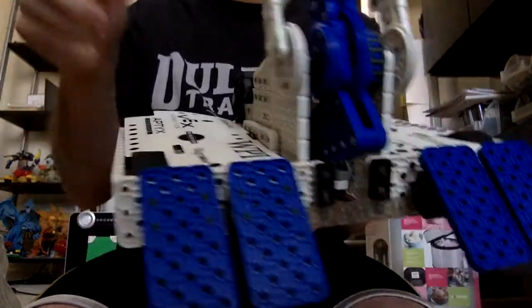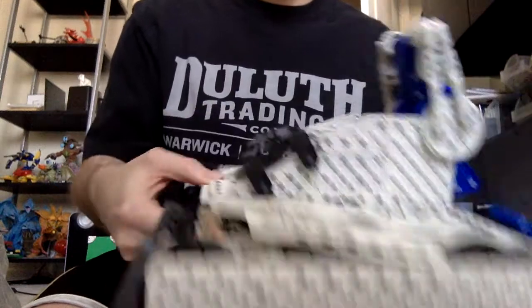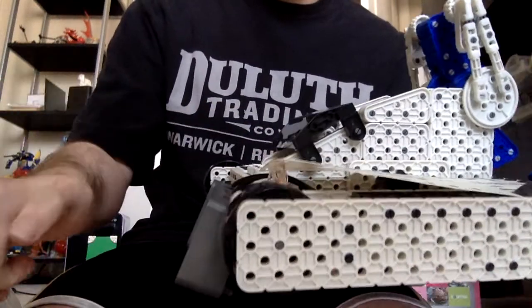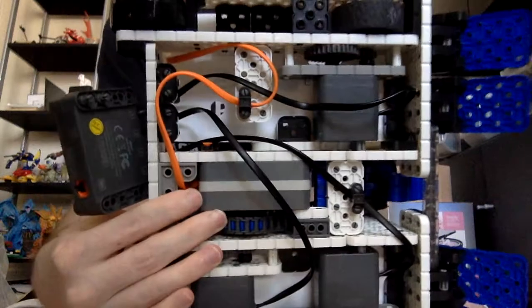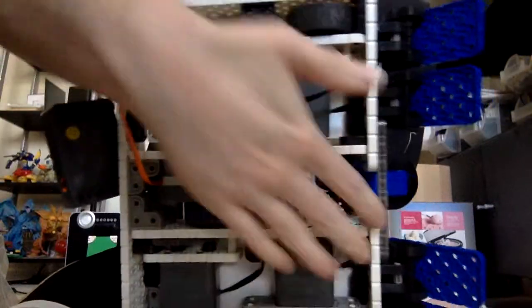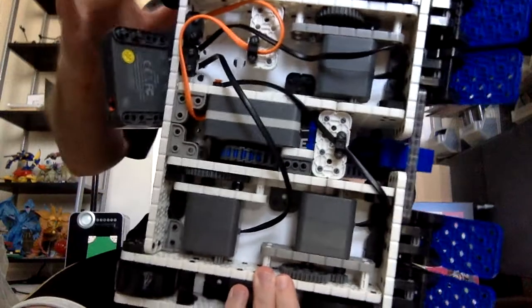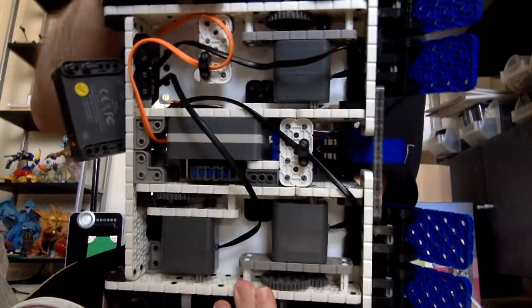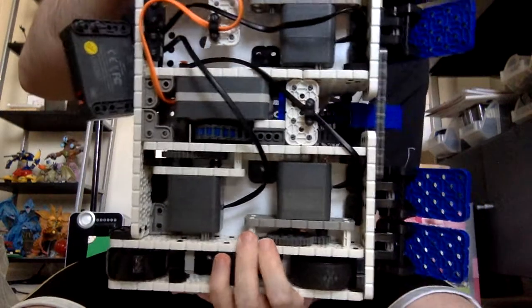Unfortunately, it cannot drive inverted. The main reason for that is, in the back, these wheels are not powered. You can see that wheel spins freely — it's not connected to any motors. So it's a two-wheel drive robot, even though it's got four wheels as a whole. That makes it kind of almost less superior to the regular Hexbug toy, which is capable of driving inverted.